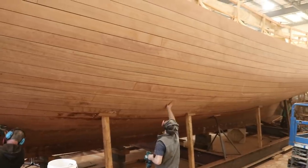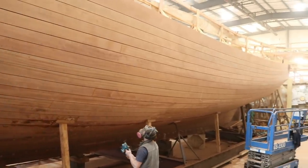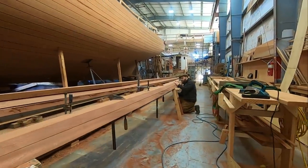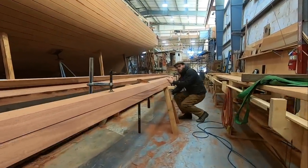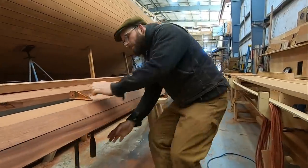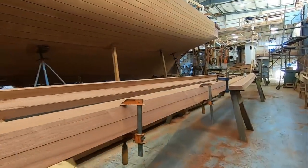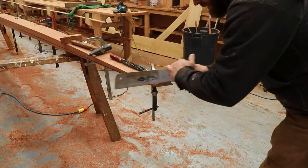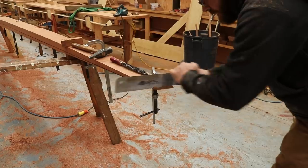Once the hull fairing was done, which took the crew of five shipwrights just under two weeks, the next major step would be to install the sponsons and covering boards. The sponson is a large deck edge guard that runs nearly the entire length of the boat. In a smaller boat, this would be called a guard rail or maybe a rub rail. When we're talking about large commercial fishing vessels, we call it a sponson.